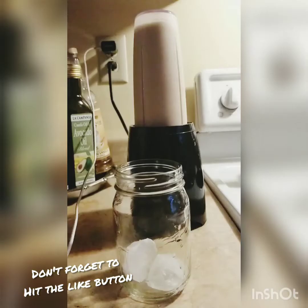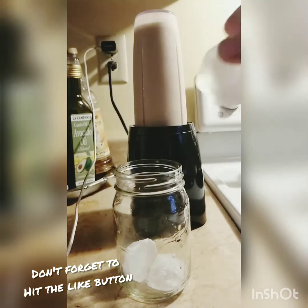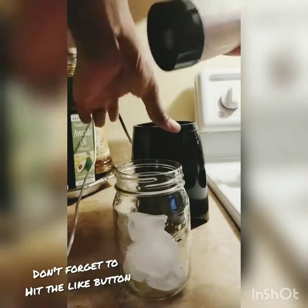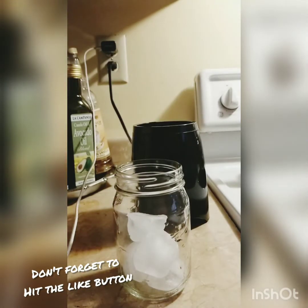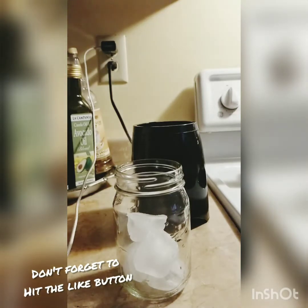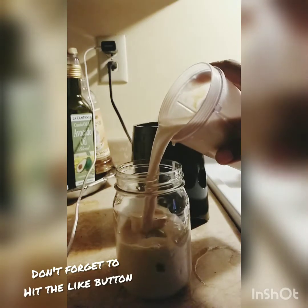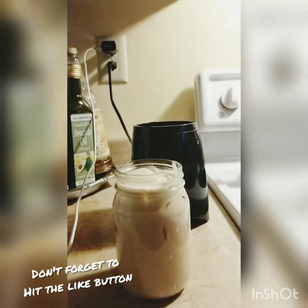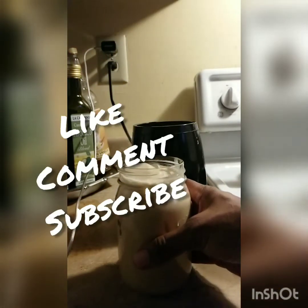Okay guys, there we have it — our peanut punch is done. You just want to make sure that it's blended so all of it is completely mixed together. I like to serve mine over ice in my cup or glass. If you're using a large blender, you can add the ice in with all of the ingredients and blend it that way — it'll come out kind of like a slushie. Thanks for sticking around, I hope you guys enjoy this as much as me and my family do. Join me next time, bye!